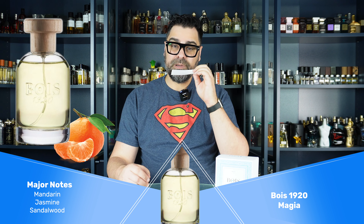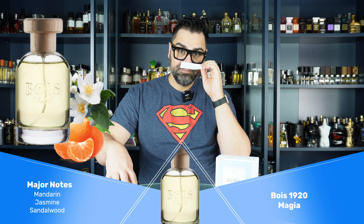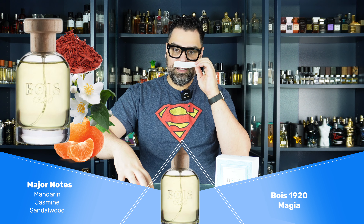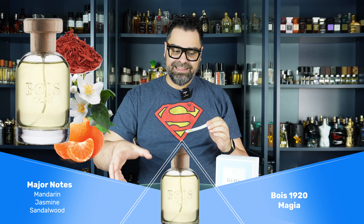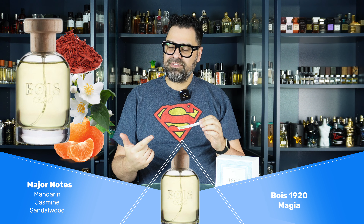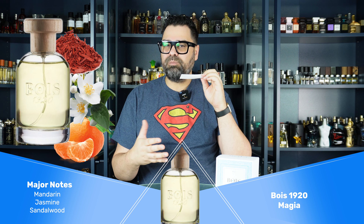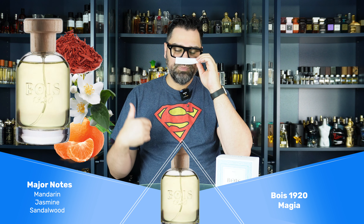I'm getting a solid orangey note — mandarin orange more than bergamot, though there is a little bergamot. Jasmine is very much primary in here, along with a little bit of sandalwood. What I notice it's missing compared to Silver Mountain Water is that certain metallic edge. As for the animalic notes, I'm not getting anything animalic here — maybe something slightly musky but nothing crazy.